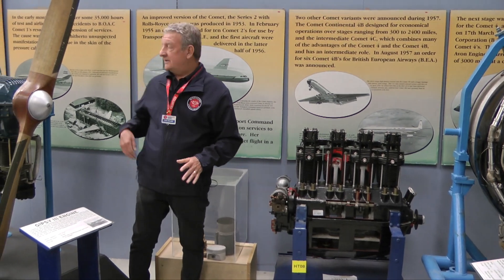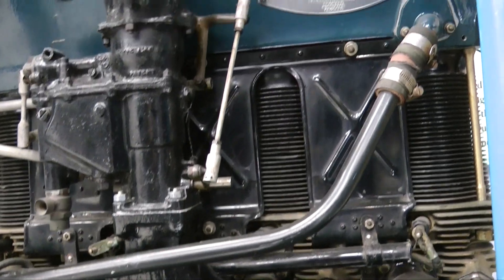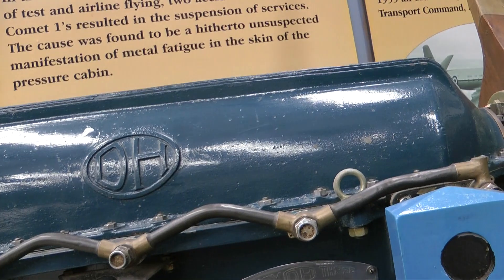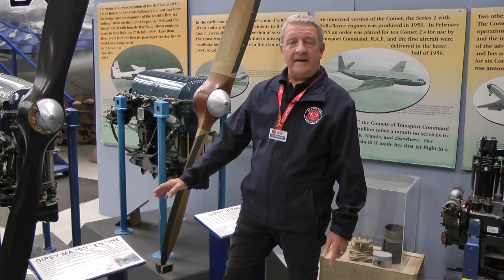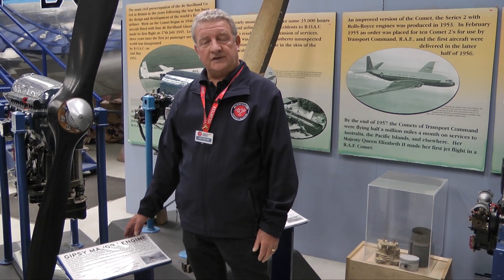Frank Halford decided to invert the engine so that the cylinders were below the crank, and this engine, the Gypsy Three, was its creation. The successor to the Gypsy Three, the Gypsy Major One, powered the Tiger Moth along with other subsequent types.